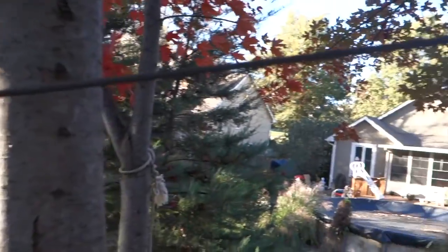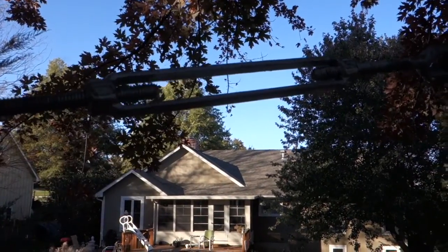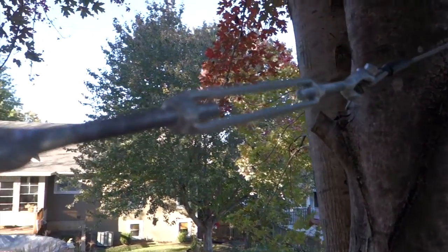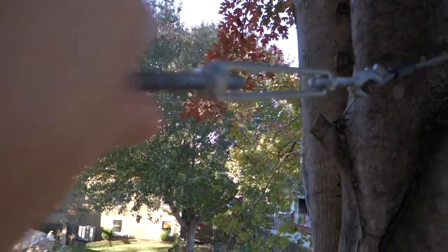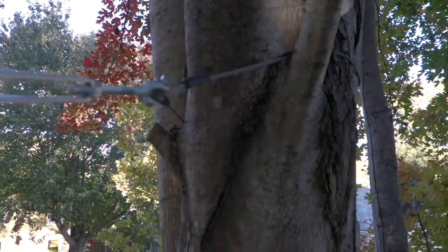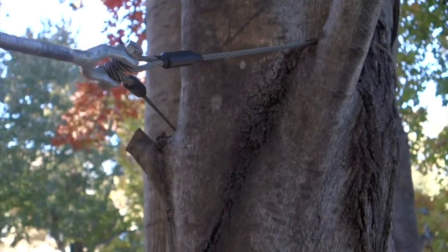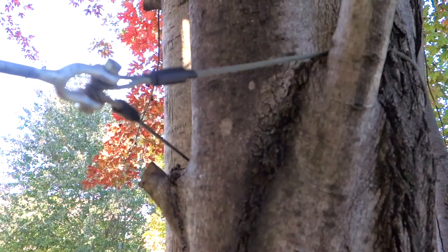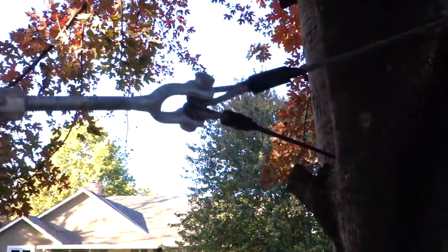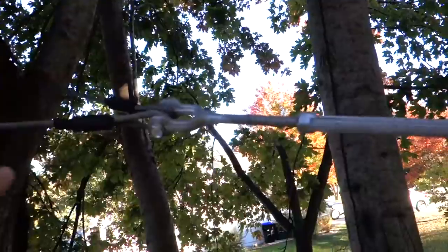To install the zipline, it has these turnbuckles used on this end — at least this kit came with a turnbuckle. The turnbuckle is included in this kit and you put it on your high end, the starting point. It comes with a short cable that you wrap around and lasso around a tree. The instructions say the tree has to be at least 12 inches in diameter, and you wrap this lasso around the tree and through the first end of the turnbuckle.